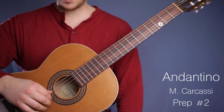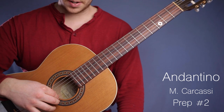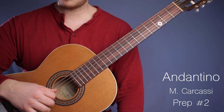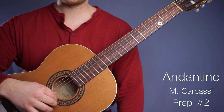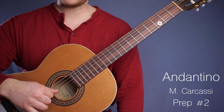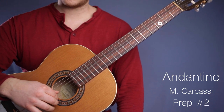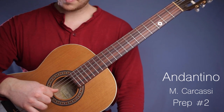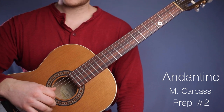In the next bar, we have the same thing in the high strings — M and I together — but we have D. So it's: one and two and three and one and two and three and so. Similar motion to the first part, except our thumb is on D.